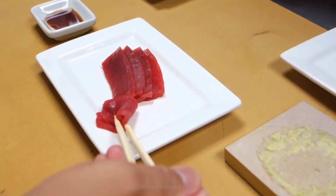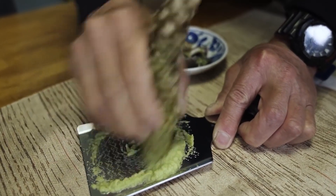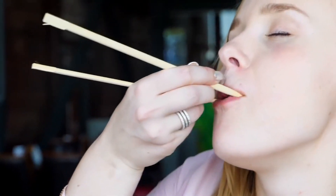How does expensive wasabi taste different from the cheaper alternative? Fresh wasabi is even spicier than the horseradish substitute. The initial kick clears out your sinuses, then leaves a plant-like aftertaste. There's also a little bit of sweetness to it, which is a great pairing to the salty sushi. The grated plant has a sweet veggie flavor that lingers after the spicy bang. While fake wasabi hits you with heat and quickly leaves, like a thief in the night.